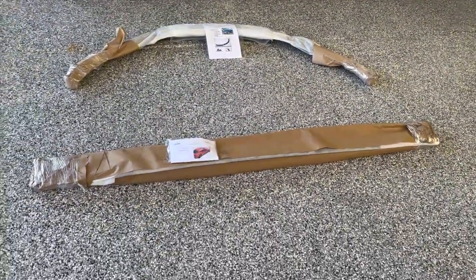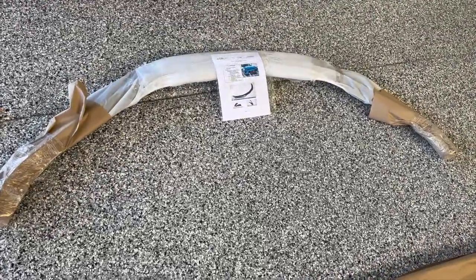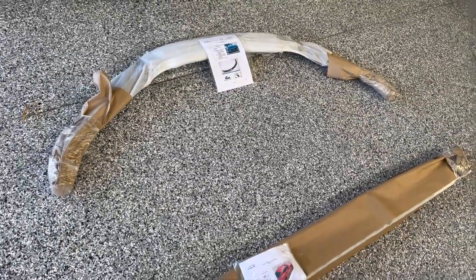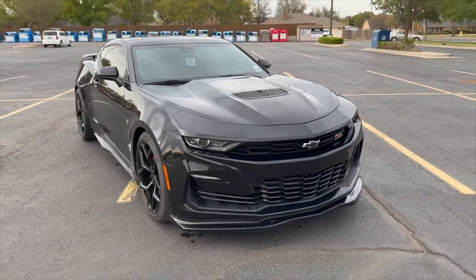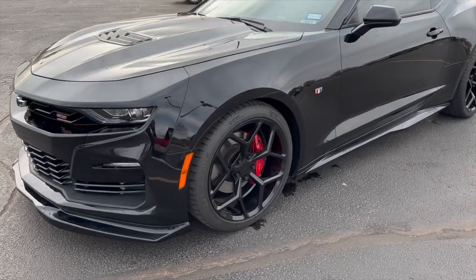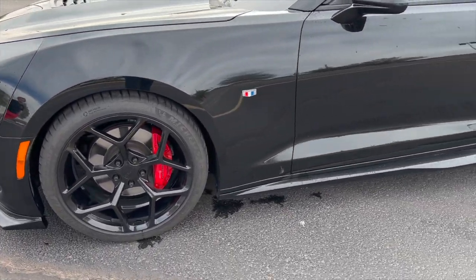Next thing we did is ordered a set of ACS Composite ground effects — body kit, whatever you call it. The sides are a ZL1 replica in gloss black. And then the front, they call it a T4 or T6 front lip. It's not necessarily a replica of the ZL1, but it's an extension of the front lip.